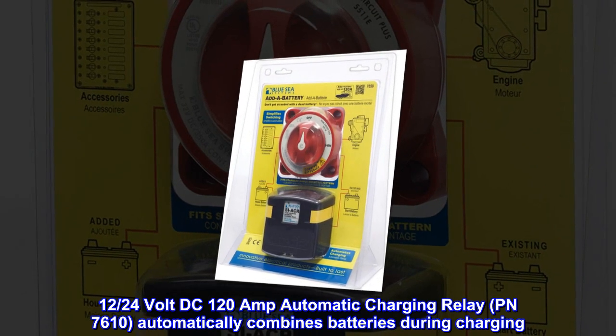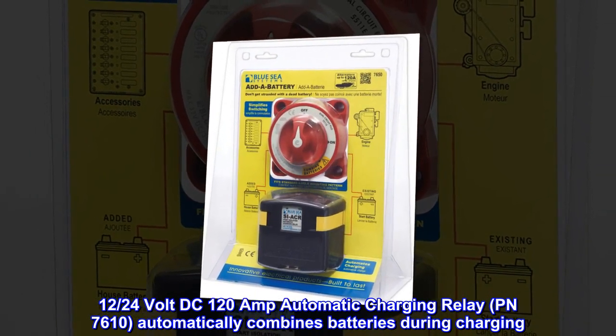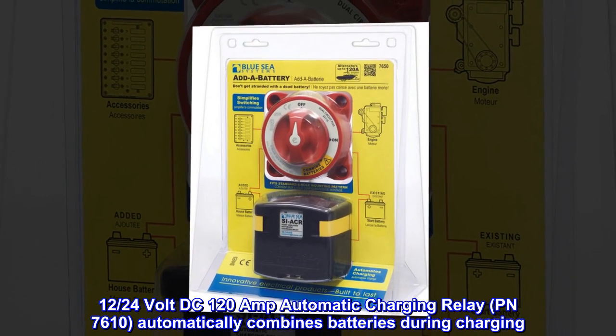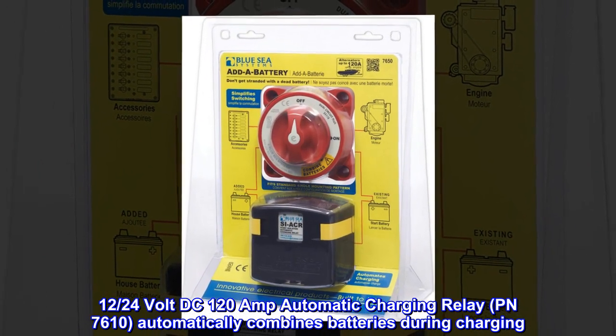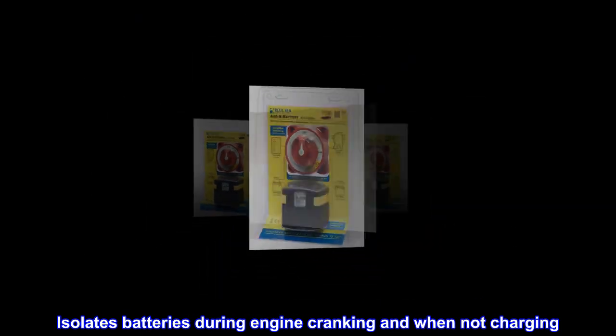12/24 Volt DC, 120 Amp Automatic Charging Relay, PN7610, automatically combines batteries during charging. Isolates batteries during engine cranking and when not charging.